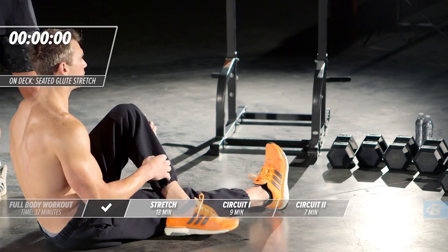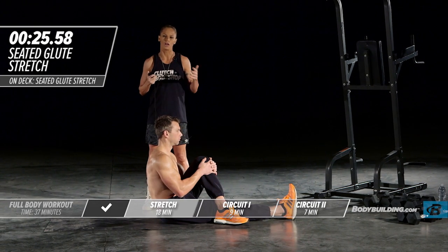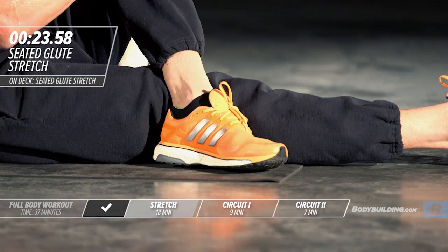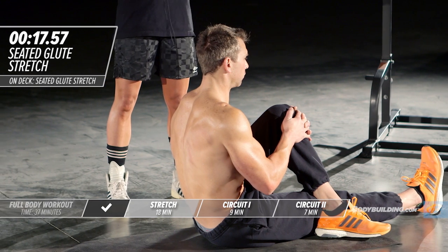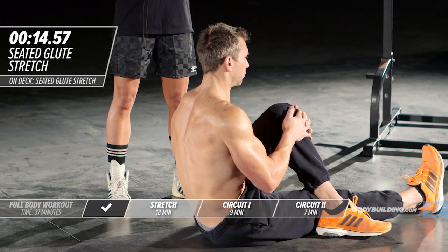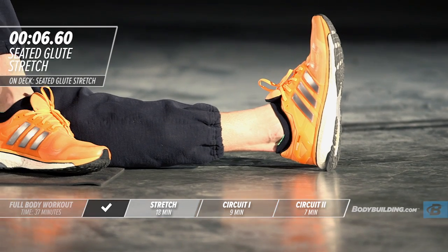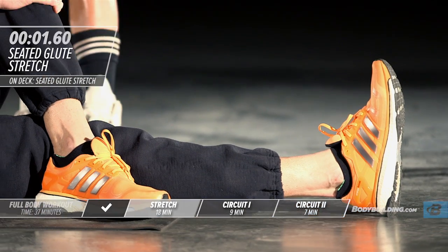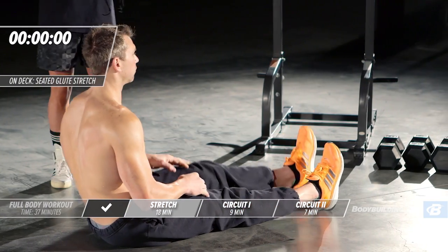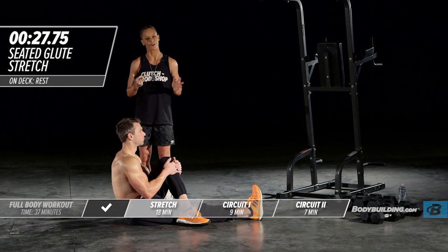Switching over to the other side for the glute stretch. For people who have body fat they can't seem to get rid of, a lot of that is due to cortisol — we're so stressed all the time, constantly cortisol-dumping, and our body is literally dumping the hormone responsible for body fat. Stretching is a great way to relax. The more we can do things that help us relax and allow our mind to be in a peaceful place, the more our body will have the hormonal balance to burn fat.